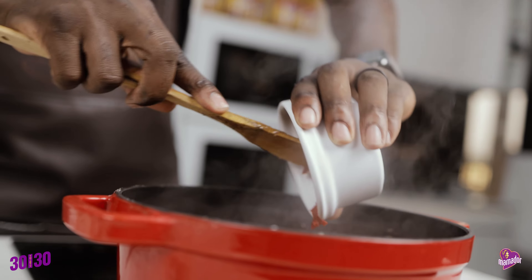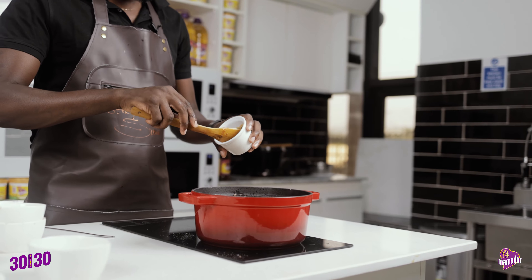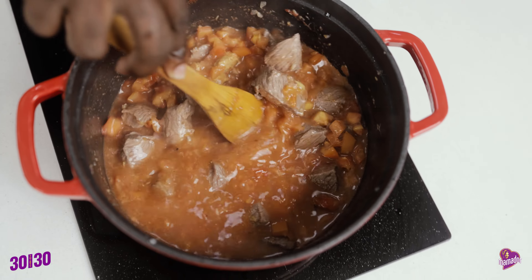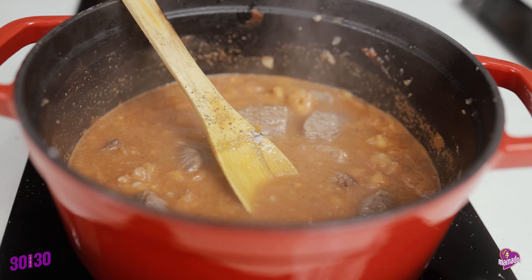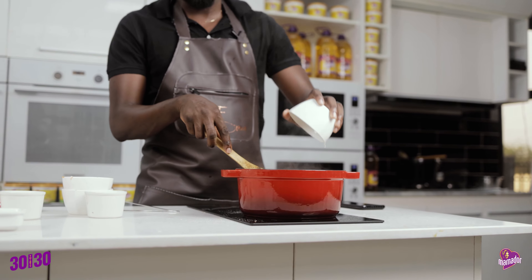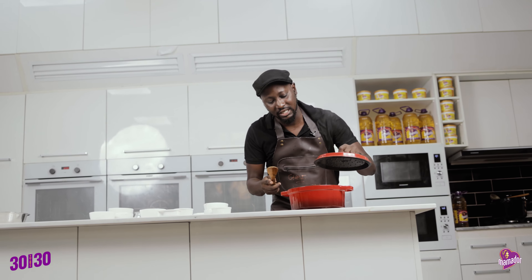Add some water, peanut butter, some bouillon cubes, and throw in the potatoes. Cook until the potatoes are soft and it's done.